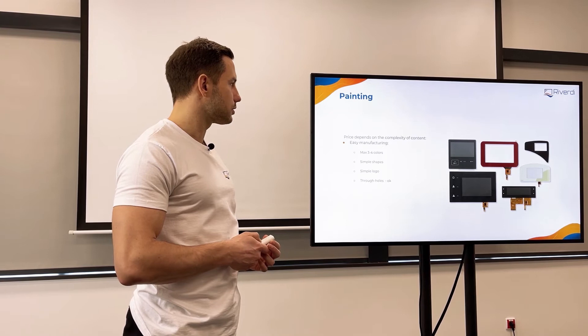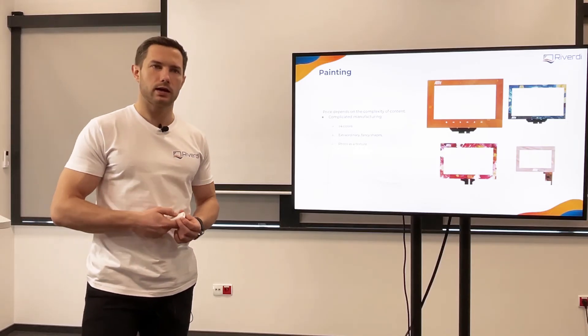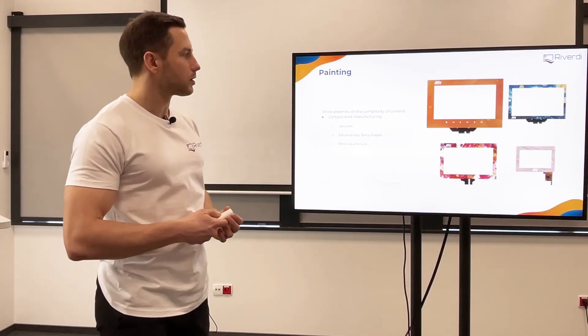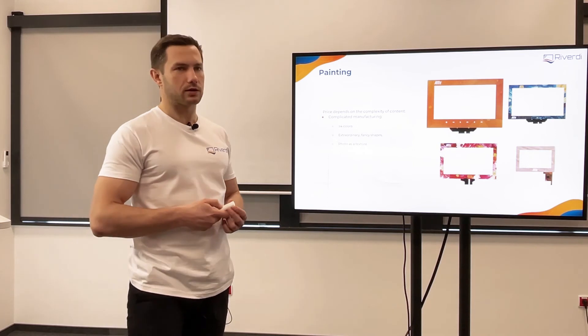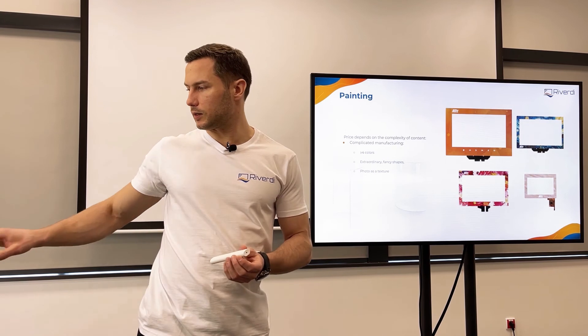Besides screen printing, nowadays we have something called jet printing — it's more like a regular printer that you use in your office, where you can print every color. You can print paintings and even this kind of detailed artwork as well. Of course this process is longer and more expensive, so it's rather reserved for very special applications, but we can do it if necessary.